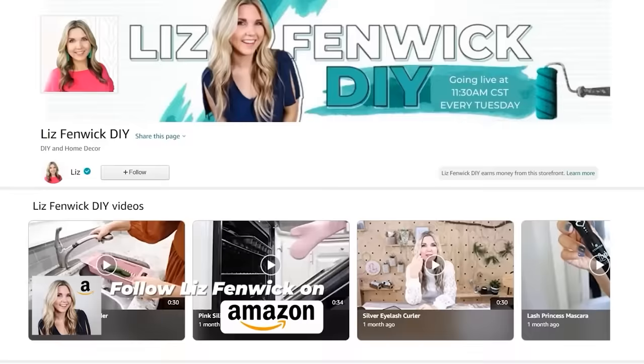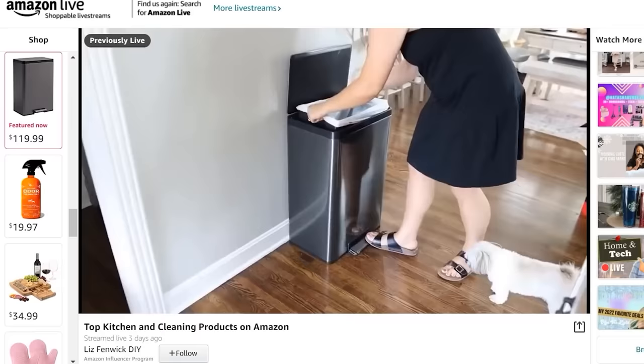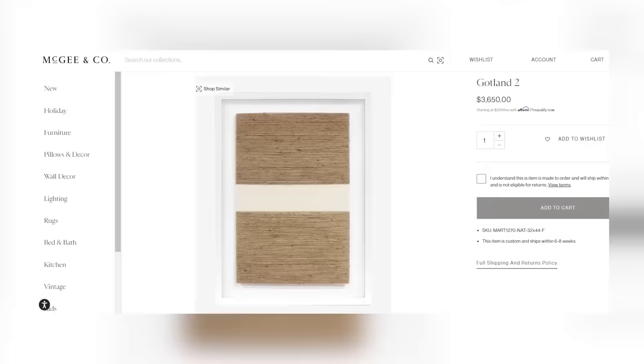If you're new to my channel, I do live videos on Amazon once a week, sharing my favorite DIY, fashion, kitchen, and home supplies. I'll put the link to my live videos in the description box. You can also follow me on Amazon and get notified anytime I go live — it's a lot of fun.